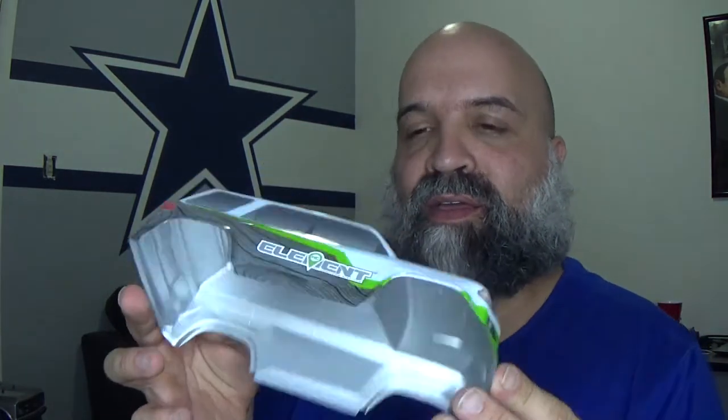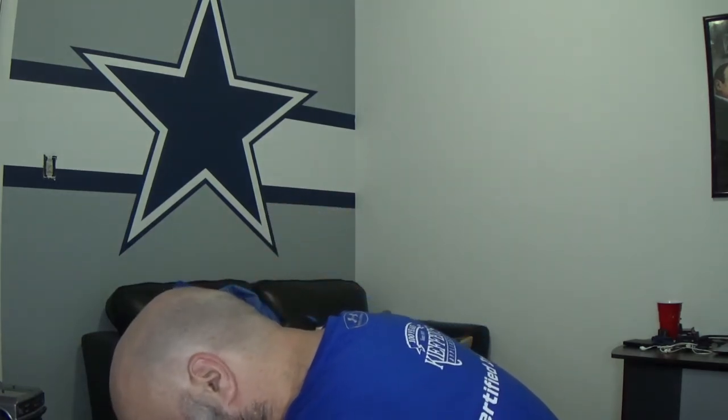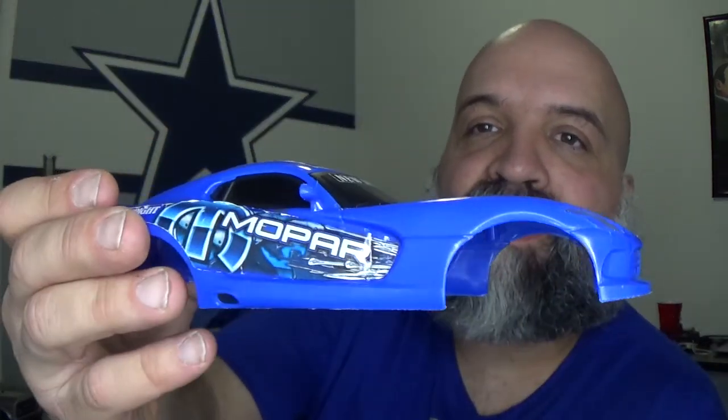I have figured out what body I'm going to use for the drag race. I found something that I think will work a little bit better. The body I'm going to be using for this chassis is actually a Mopar Dodge Viper body. I'm going to be using a Dodge Viper body for this build.